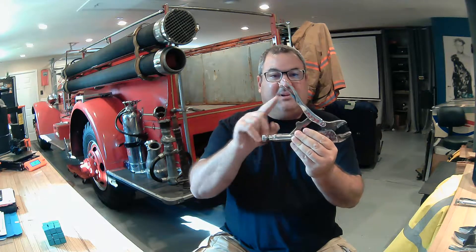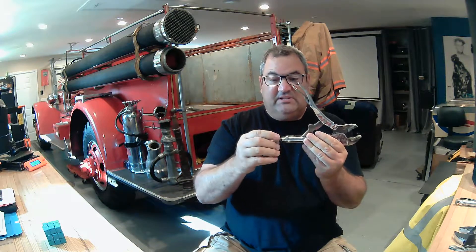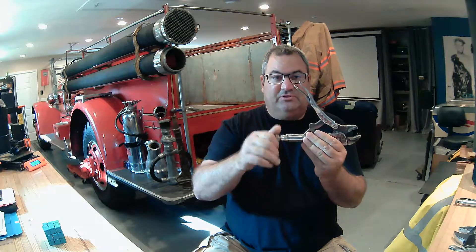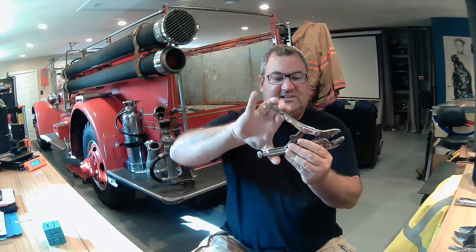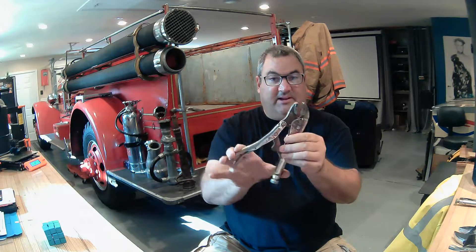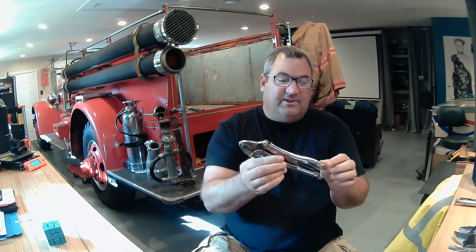Vice grips are a tool that have a spring-loaded mechanism and you can adjust this bolt to control how much pressure is applied. If I adjust this just right I can grab onto something and it will actually click into place. You can see that it won't really grab like a pair of pliers, but I can squeeze it a little more and it will lock into place. You can adjust it so that it maybe just barely fits onto something.